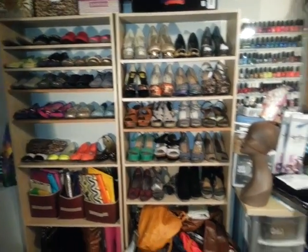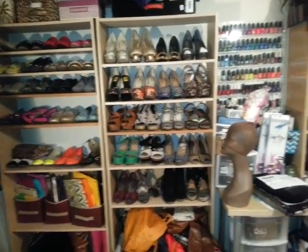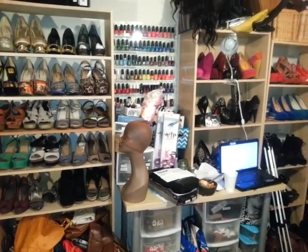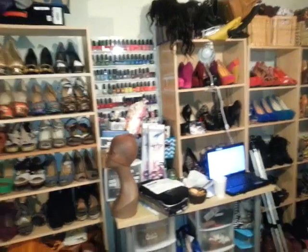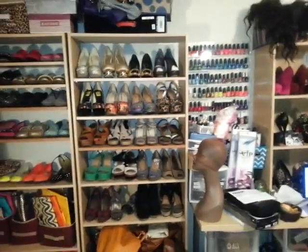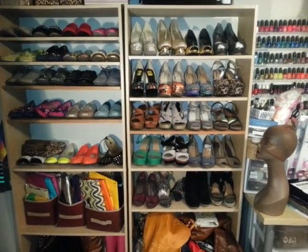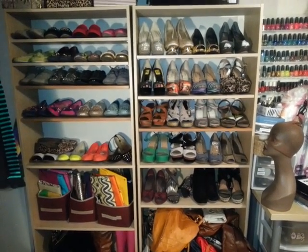This is just my accessory and shoe wall that you're looking at — that is a hot mess, I need to organize it. There's my laptop, my looks up there, it's just a mess. Everything got really unorganized at some point, but that's not what this video is about.